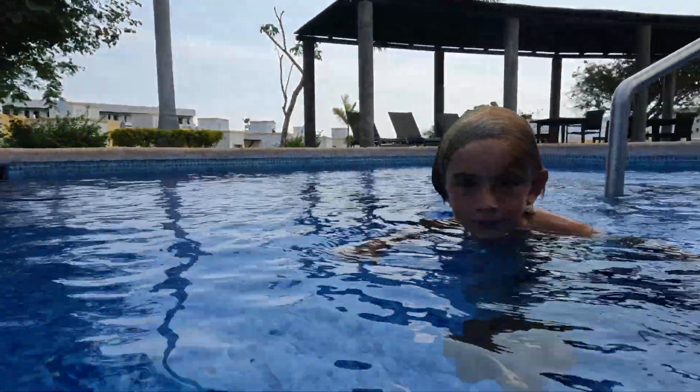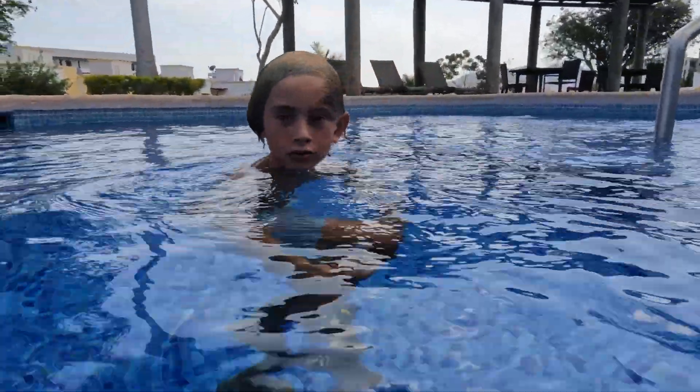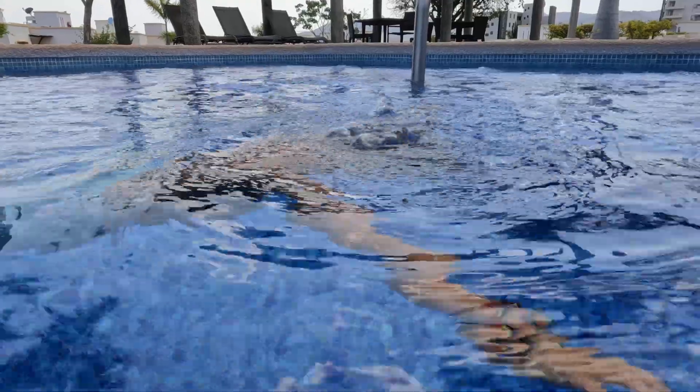We're going to get Grayson to demonstrate that sink to the bottom of the pool again, without using his arms and without using his legs. Are you ready champ? Have a big breath to start — big float, where you go — and he blows bubbles. You can see those bubbles, you can see him start to sink.